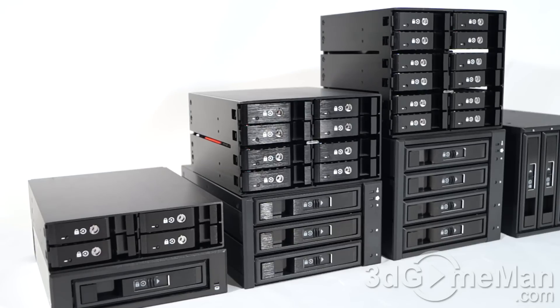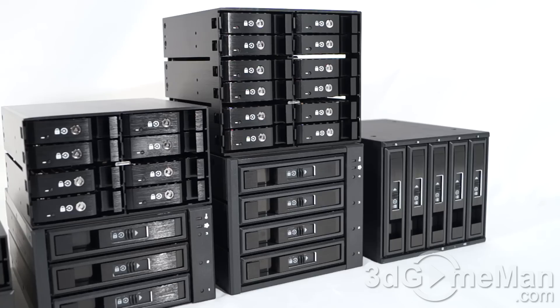Thankfully these are aluminum, with an aluminum frame which is going to be stronger as well as more durable, and as an added bonus it has great heat dissipation. They also come with vibration-reducing springs, which will come in handy for mechanical drives. They support six gigabits per second serial ATA 1, 2, and 3 hard drives, as well as SAS 1 and 2 hard drives.